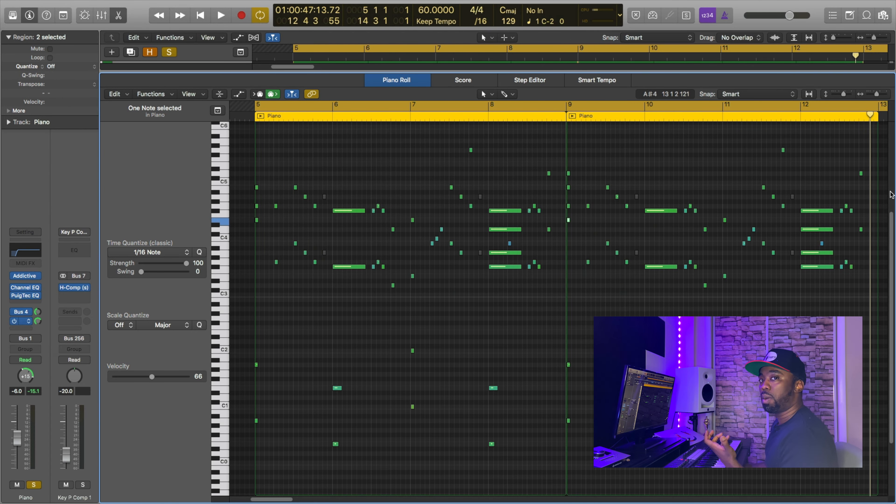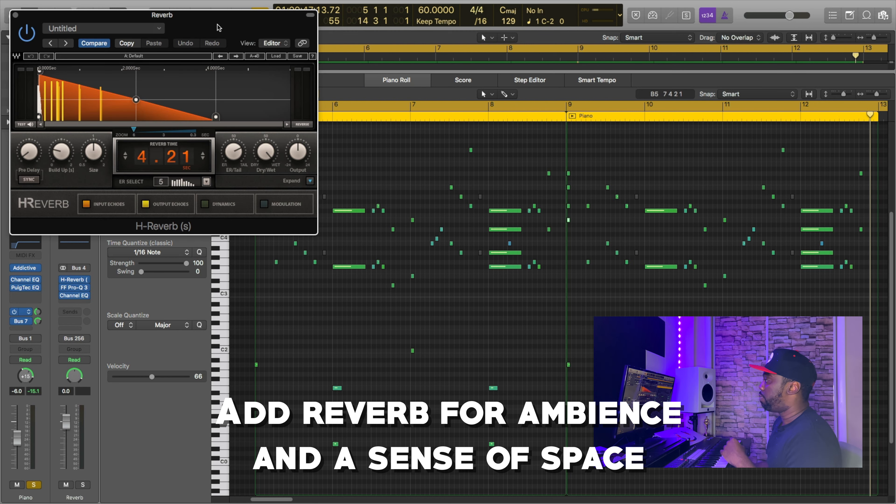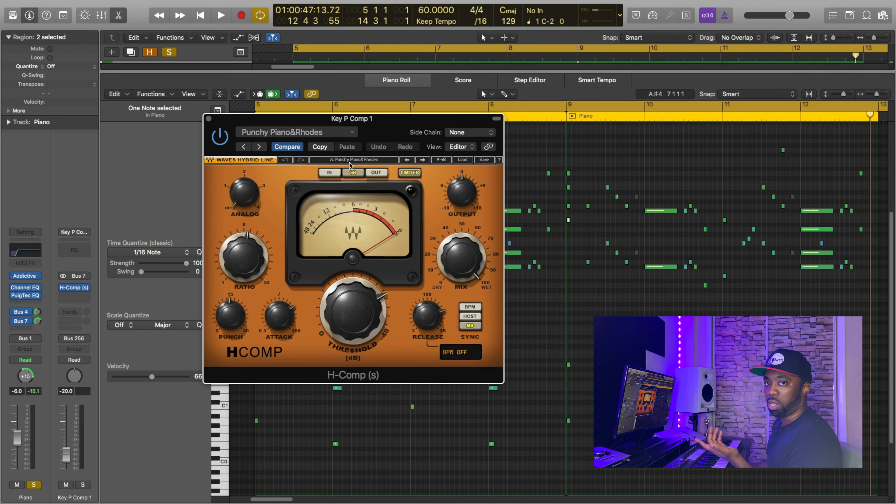To beef up the piano and add a little bit more ambiance, I do have two sends on the piano. The first one is a reverb send — you can see here I have the H-Verb going. And then on the second send, I have an H-Comp where I'm basically just doing some parallel compression with the piano.